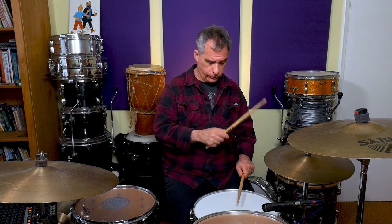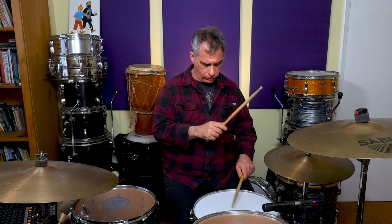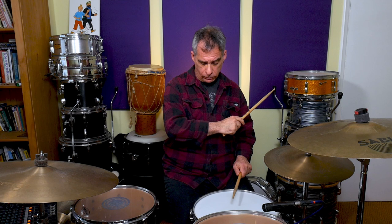Once you feel satisfied that you've tried that a little bit, bring back the shuffle with the bass drum. You don't have to rush to the next stage, but when you feel ready you can add some more ghost notes. We can add the ghost note on the fourth triplet - so at the end of the bar.